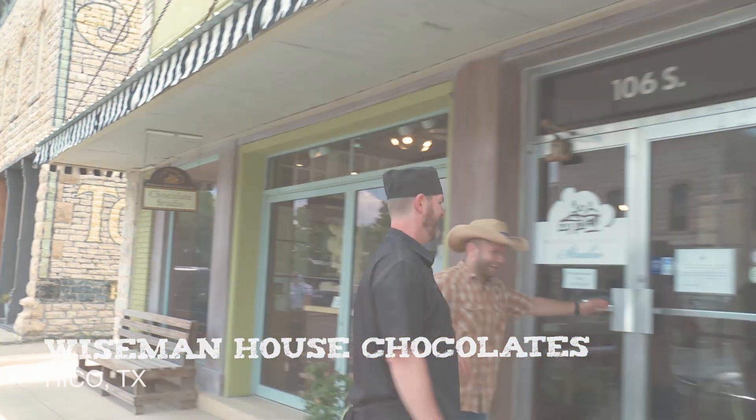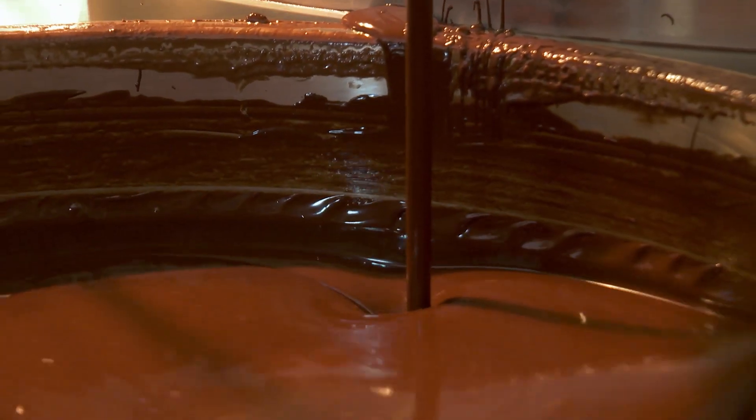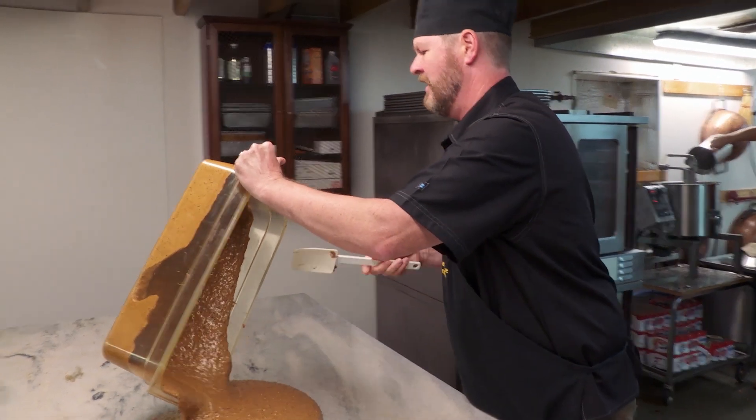Michael has invited us to his downtown workshop, a place where dreams come true. There's liquid chocolate, truffle chocolate, and Wiseman's favorite — almond toffee — to be coated in chocolate.